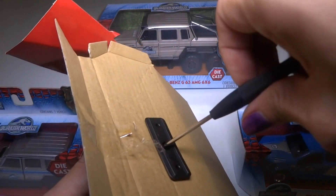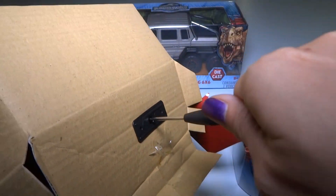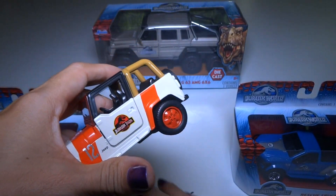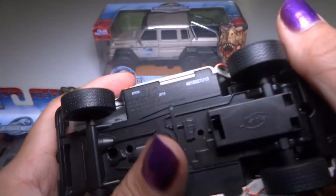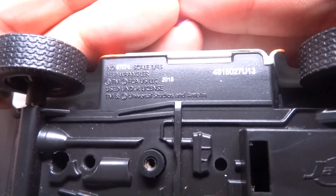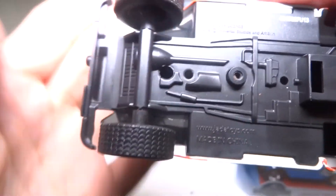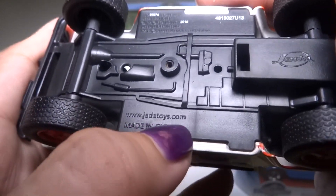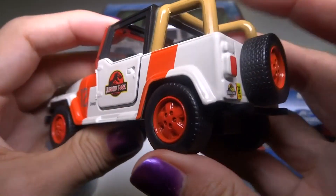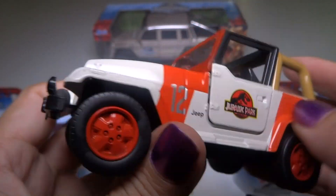Alright, I've got a screwdriver here and you just do it like that until it comes loose. So we have these little pieces of plastic holding it on. Let's check out the bottom. There's some information on here. This one says 1:43rd scale, Jeep Wrangler, and some other information. And jattatoys.com — you can go to that website. These are all the same tires and it's also got the same wheels. Nice red paint. Number 12 Jeep.